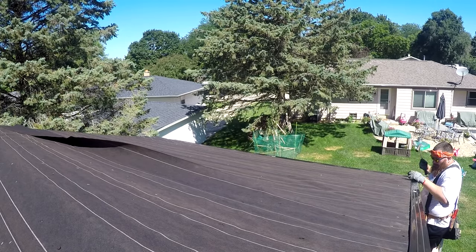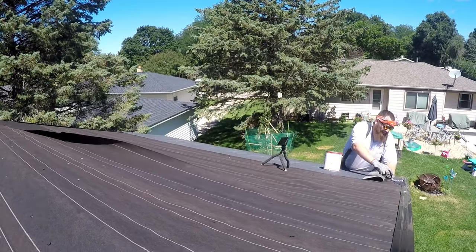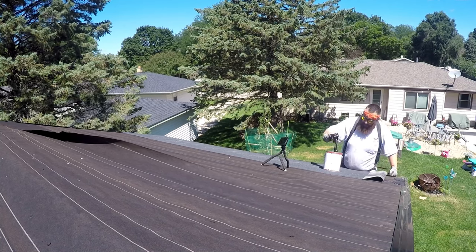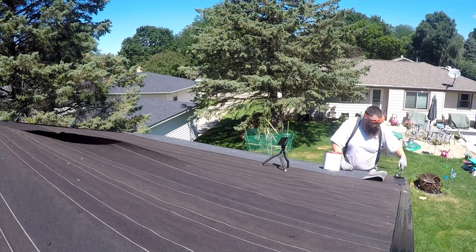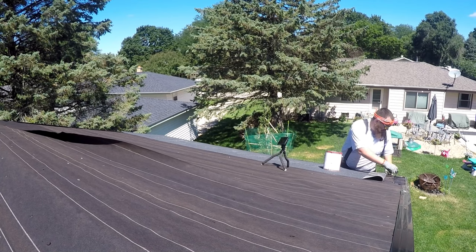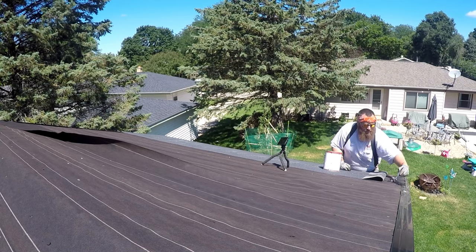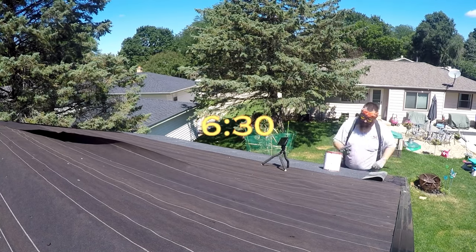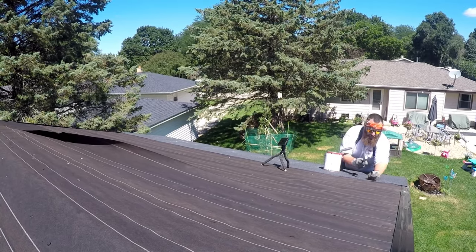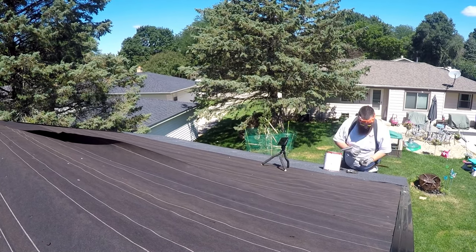Alright YouTubers, to be completely honest with you I started on this front side as I just described and basically went through my process on how I want to lay this out. If you want to just skip ahead to the back side where I do more of the instructional how-to and how I did this process, jump ahead. Otherwise you guys can keep watching me lay down these first three rows of rolled asphalt roofing on the front and we'll jump to the back in a little bit.